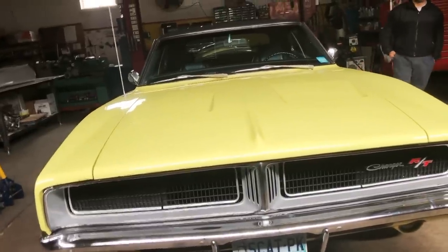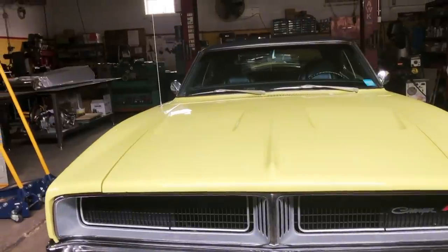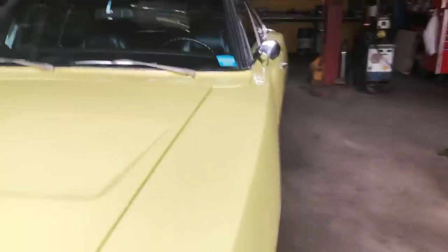I love the front of these. I like the '69 nose — the split grille. The '68s don't have the split, but I like the '69 better. The '70s are nice too.